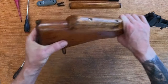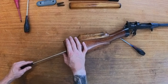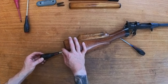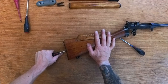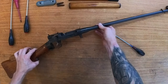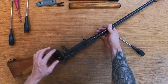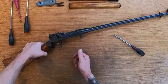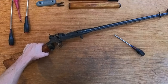Once you've taken the butt plate off, it will reveal a hole. Simply slide the screwdriver in and undo it. I don't need to take the stock off so I'm going to leave that on. There you have it — disassembled and filed. Obviously there are other screws that you can remove if you want to do any more in-depth cleaning, but generally that is more than enough.